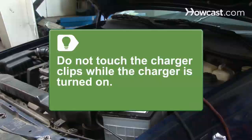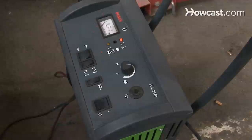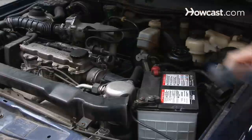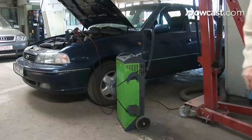Do not touch the charger clips while the charger is turned on. Step 9. Turn the charger off when your battery is done charging by unplugging the AC cord, switching the unit off, and removing the charger clip connected to your car's frame. Then remove the clip connected to the battery post, put the charger away, and start your car.